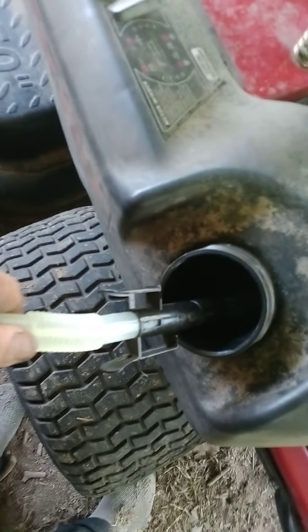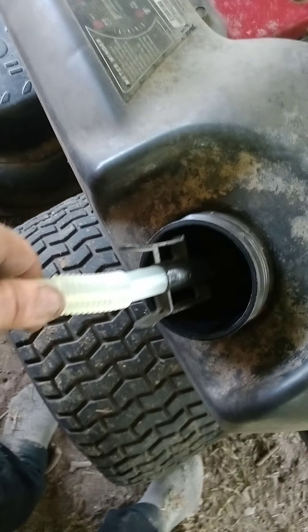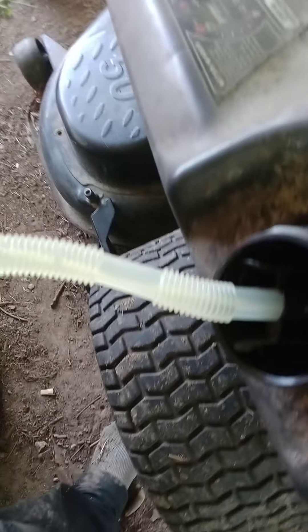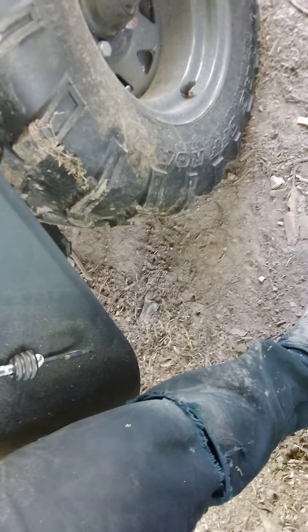You hit the on switch and it pretty much just fills it up for you. Looks like it cuts off when it's full, so we'll set that aside.